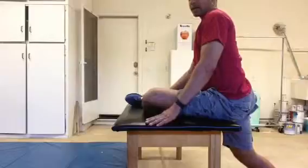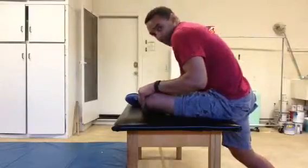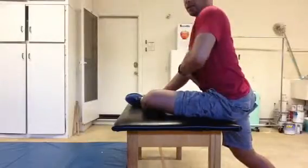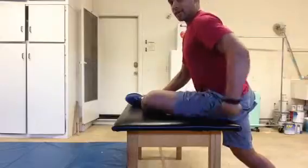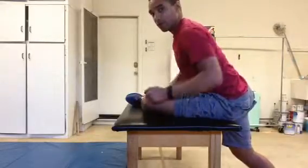The more you keep the back straight and lean into it, the better the stretch. As soon as you give way it's going to take away. So keep the back straight, core is engaged, and isolate that hip to get a deep stretch. Breathe through this — try for about two minutes.